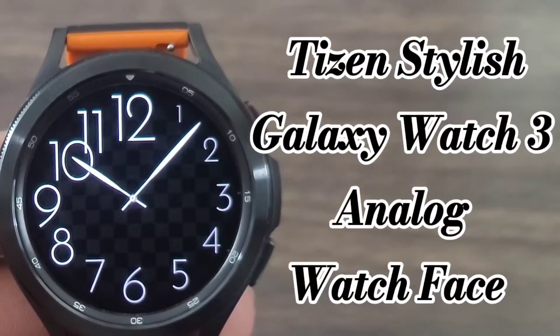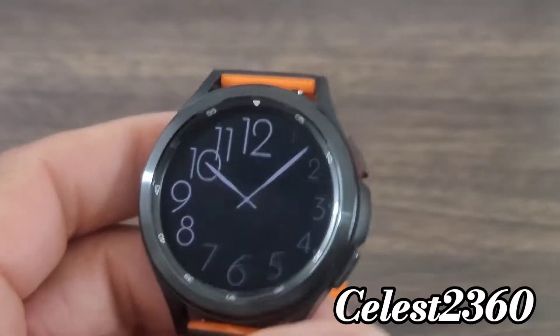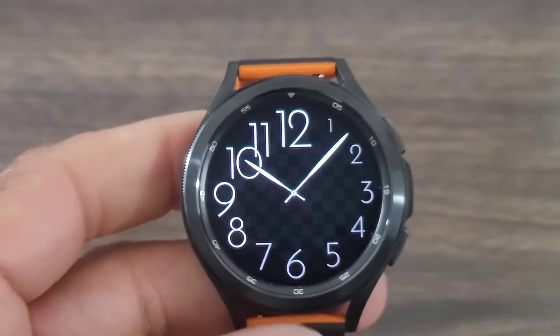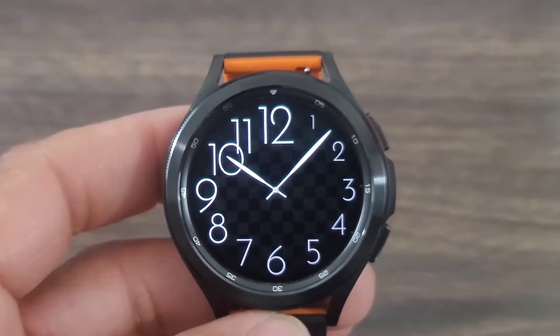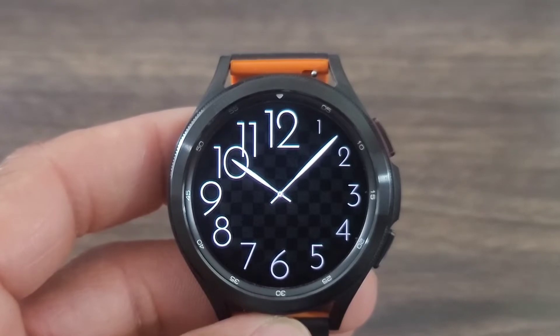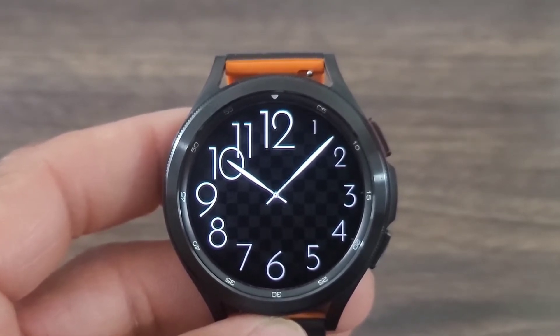All right, you all, we got another nice analog watch face with a little bit of flair and style. I do like this one because it is definitely different. This is the way it's going to look in the AOD mode, which is nice. Same thing you're going to see when the watch face is on. This one is called Dress Watch. I think you're going to like this one — a nice out-of-the-ordinary watch face, something unique, something different, but yet something nice.